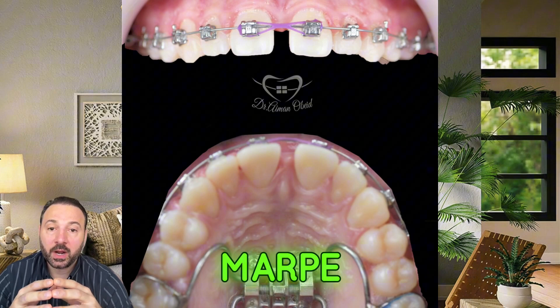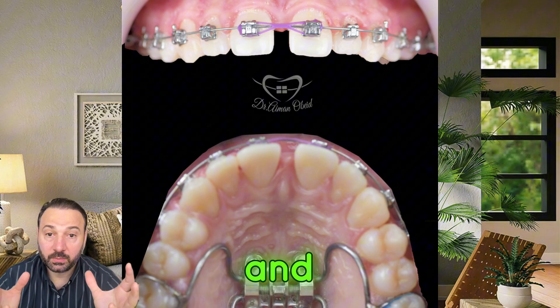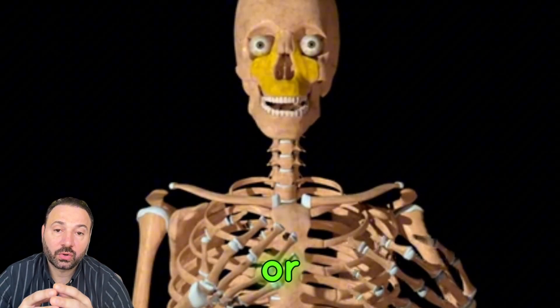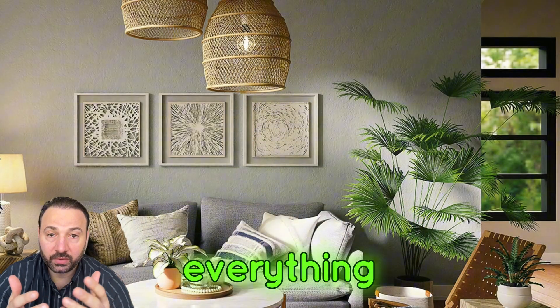What is the MSE or MARPI expander? What is the relationship between expanding the upper jaw and breathing? Is it painful? Is it surgery? Is it going to disturb our speech or make eating more difficult? Let's know everything about it in this video.